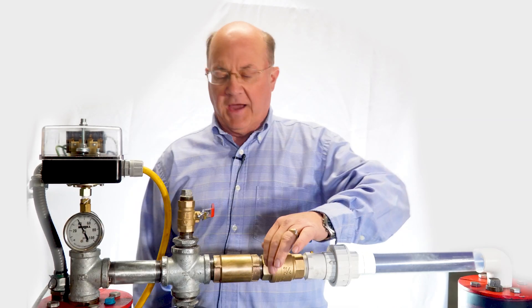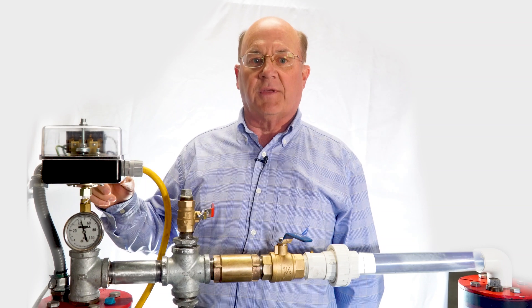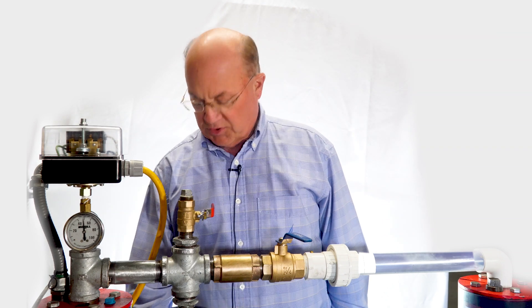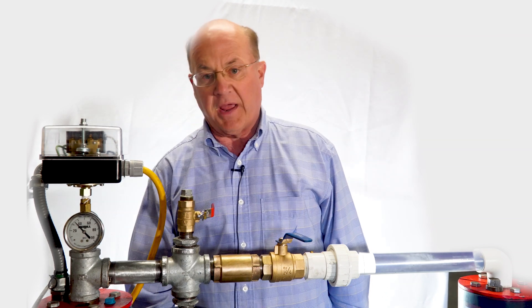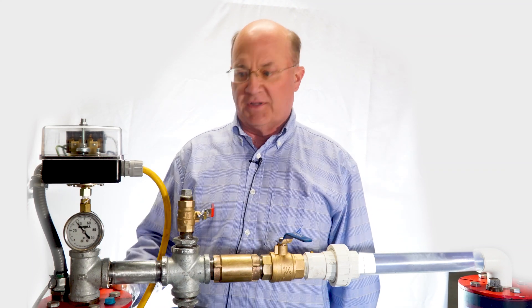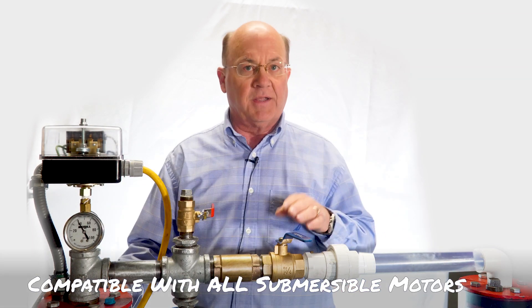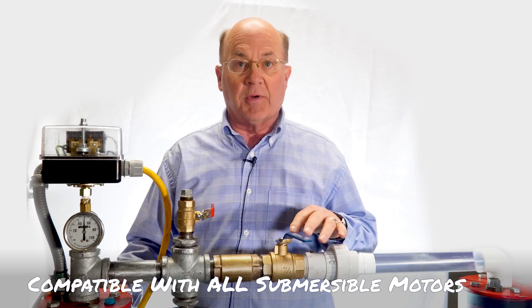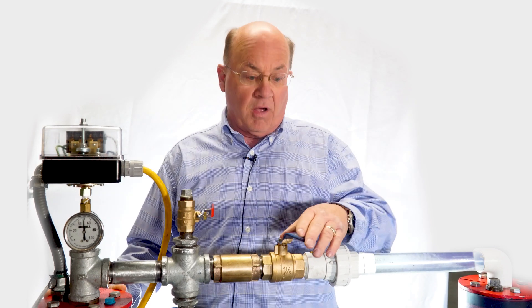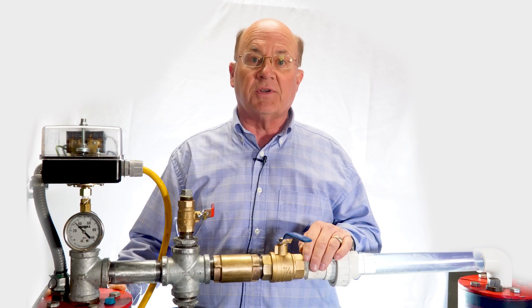Here we are with the actual running display of the Merrill control switch — the heavy-duty pressure switch with the capacitor running a 115-volt submersible motor, which is the most popular brand in the United States today. One thing I neglected to mention is that the Merrill control switch is universal. We've tried it on every brand of submersible motor available in the United States, whether European, Asian, or domestic, and it universally works on all of them.